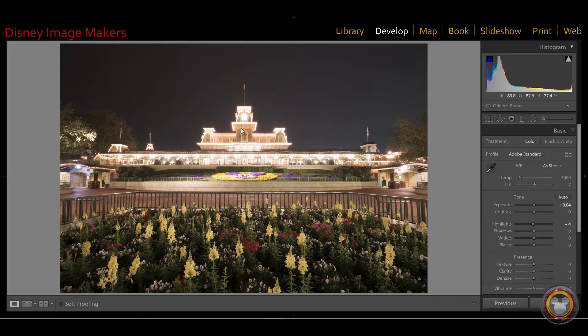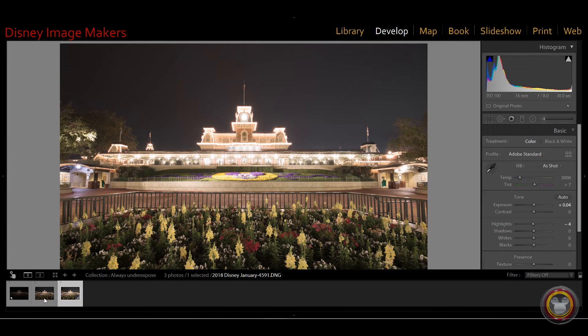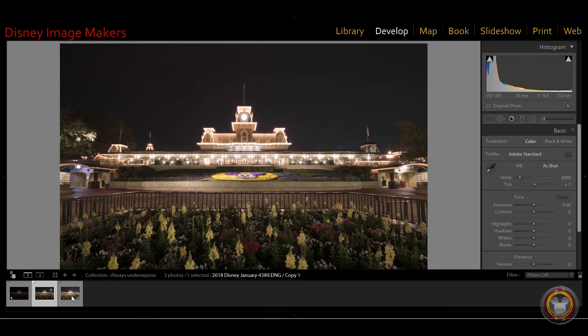Here I have an image I took — the main entrance of Walt Disney World at about 1:30 in the morning with no people around. It's a wide landscape shot, and this was part of an HDR I created — a merging of many exposures. I took a bracketed set of three images: the underexposed version, the medium exposure, and the overexposed shot.